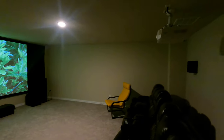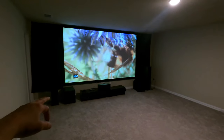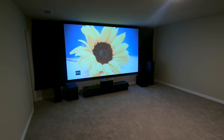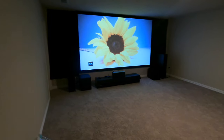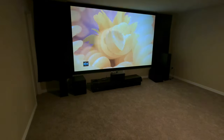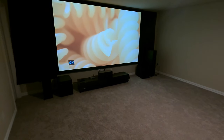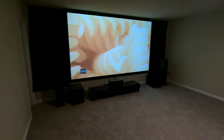Overhead we're running the Pro Series — the Pro 160 RPCs. Up front we have the RP8000Fs with the RP600C center channel, and then the SPL100 subwoofers. Everything is being powered through a Denon, the 4700 model.